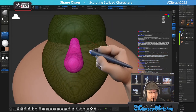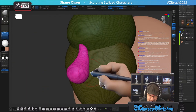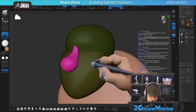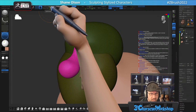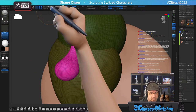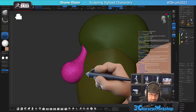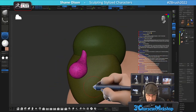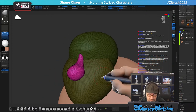SculptrisPro allows me to do that. If I turn it on right up here, I can adjust my poly sizes a little bit. You can see I can fill this with triangles on the fly. It's really easy to flood-fill an object with a mesh density like this. I really like working this way because then I don't run out of geometry — I just keep going.